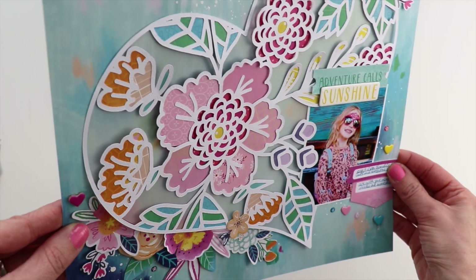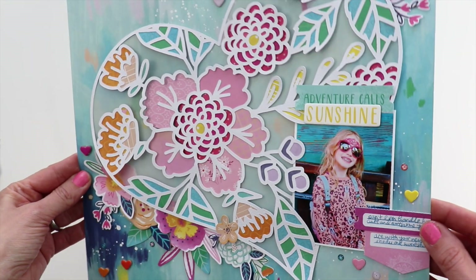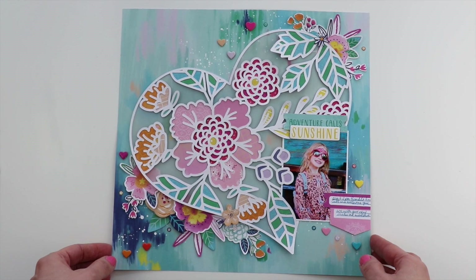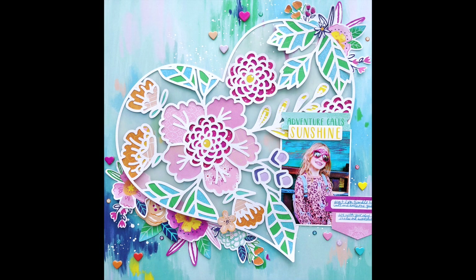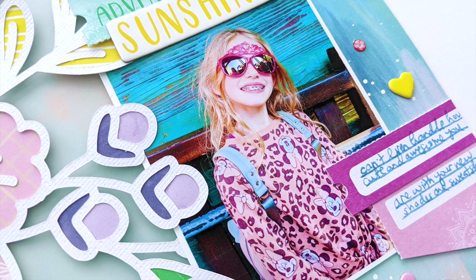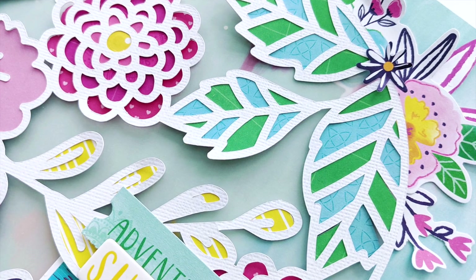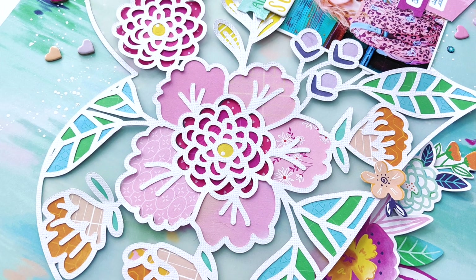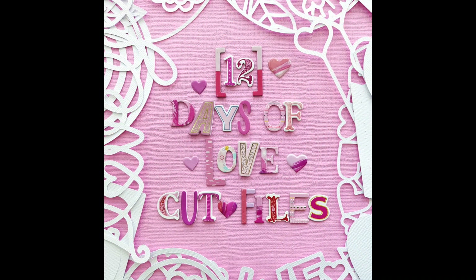It was really fun to put together featuring day six of my 12 Days of Love Cut Files — this is the floral heart. I hope you have been enjoying this series. We're halfway through. I've got six — actually seven videos — including a bonus video where I've used one cut file two ways coming up. Thank you so much for watching. Let me know if you have any questions, and I will leave links in the description so you can pick up everything that I've used. Have a great day. See you again tomorrow.